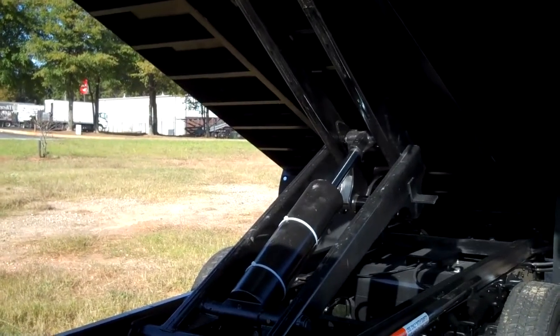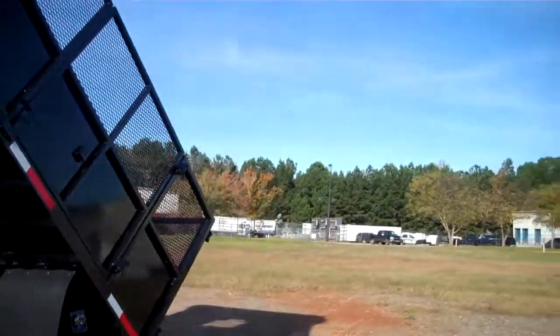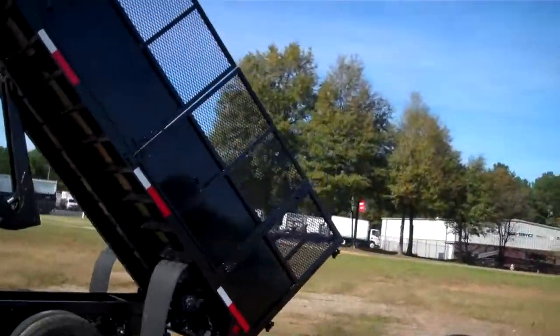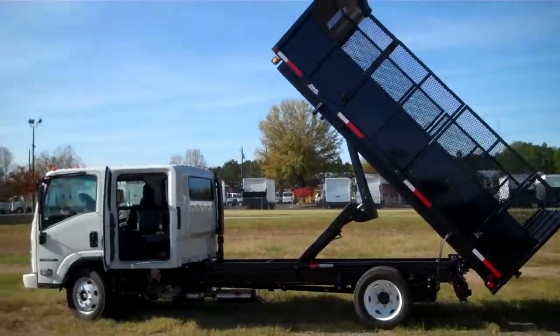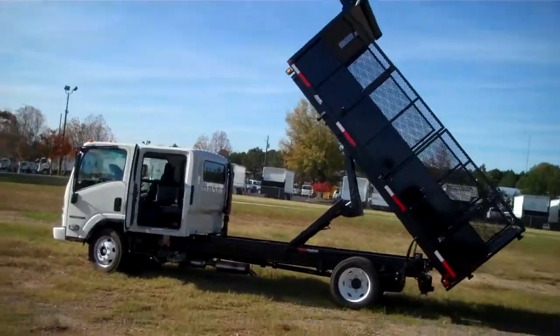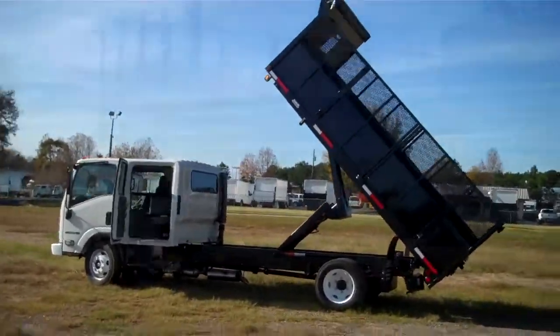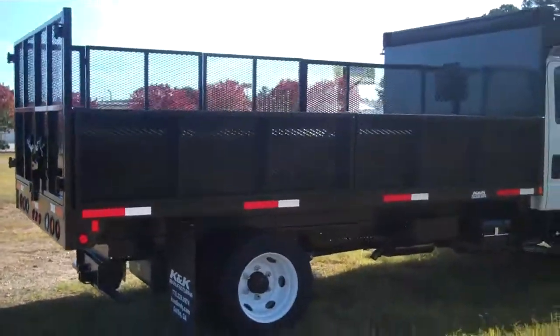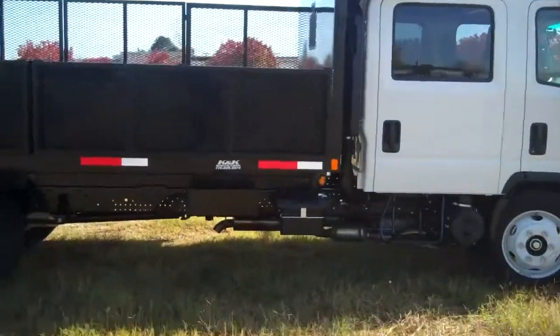I'm just going to take a look at it from the side. I just wanted to go ahead and put down the curbside fold-down sides just to get a good angle view on it.